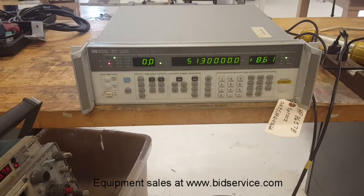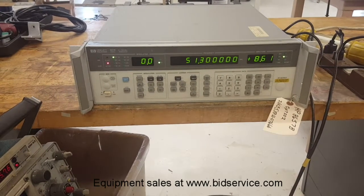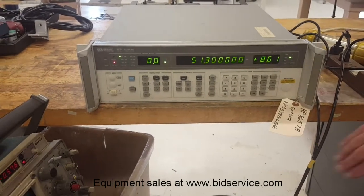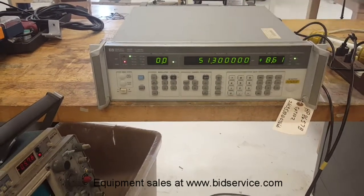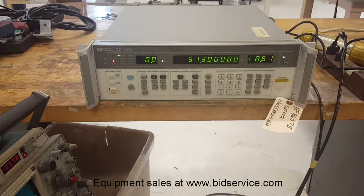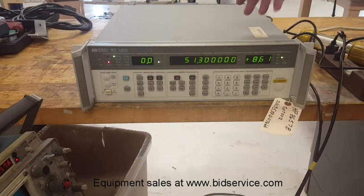This is the Hewlett Packard 8657B signal generator. I have my output cable hooked up to the rear, and this machine does come with option 2. Option 2 is just rear outputs versus front outputs.